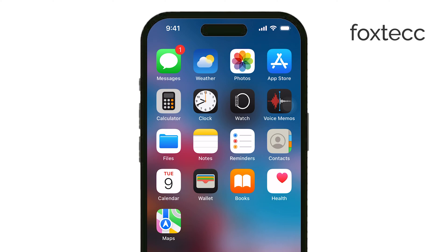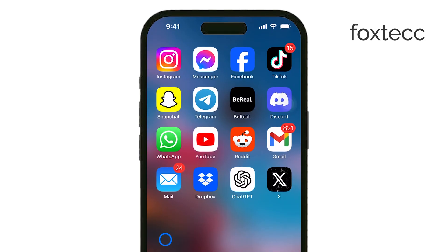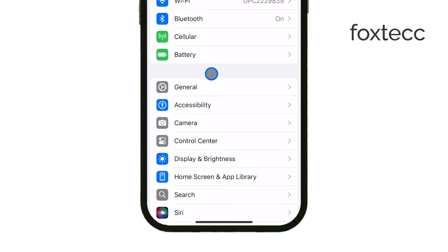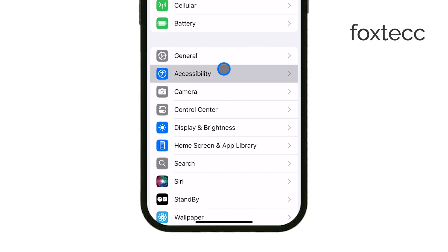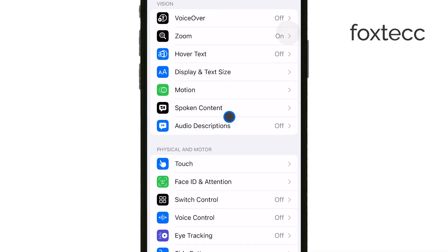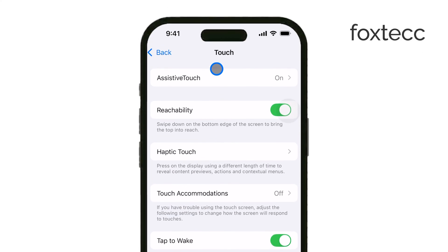If the button is still unresponsive, you can enable Assistive Touch as a temporary solution. This adds a virtual button to your screen that can perform the same functions. To turn it on, go to Settings, then Accessibility, then Touch, and tap Assistive Touch. This is a great workaround until you can get the physical button fixed.